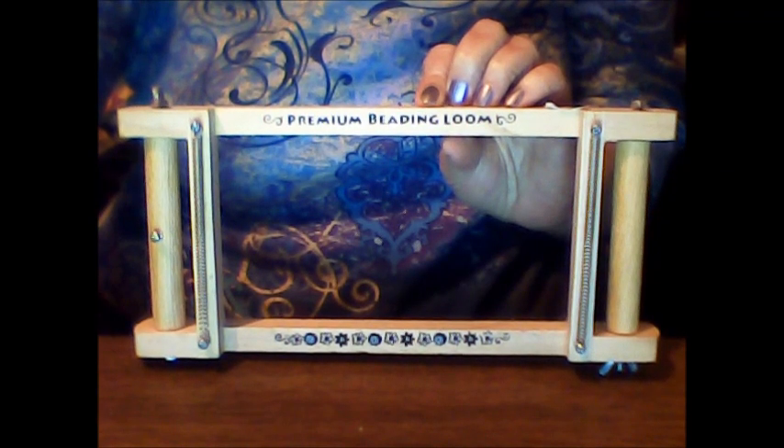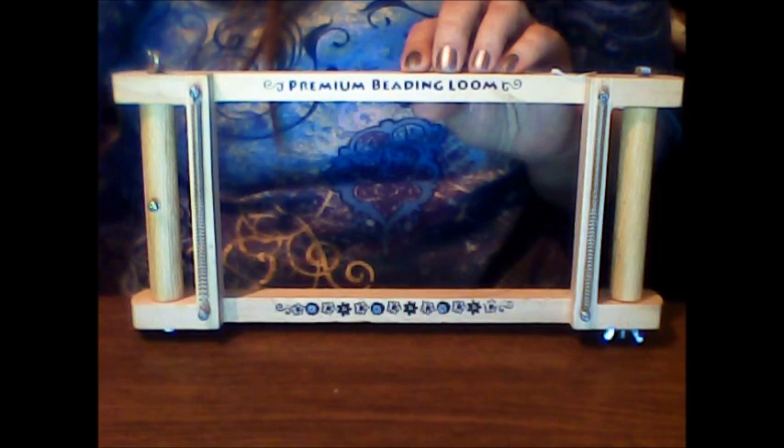I picked this premium beading loom up. Here's what it looks like. Here's the only other thing it says on it: Horizon Group USA, the lot number, and it was manufactured June 2010.